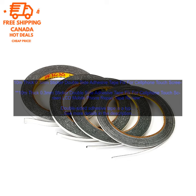Versatile: This tape can be used for a variety of purposes, such as repairing cell phones, tablets, and other electronic devices. If you are looking for a high-quality adhesive tape to repair your cell phone or other electronic device, the 10 m Thick 0.3 mm Sticker Double-Side Adhesive Tape Fix for Cell Phone Touch Screen LCD Mobile Phone Repair Tape is a great option. It is strong, durable, thin, easy to use, and versatile.